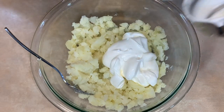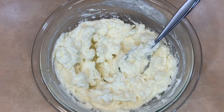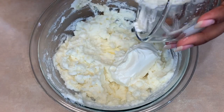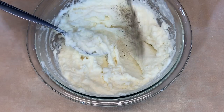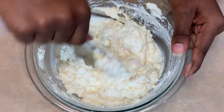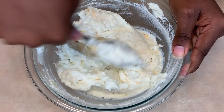Now we're going to add 1½ cups of sour cream, ¼ cup of milk, 2 tablespoons of butter, 2 ounces of softened cream cheese, ¼ teaspoon of salt, ¼ teaspoon of pepper, ¼ teaspoon of Fontina cheese, and ¼ teaspoon of Colby Jack and Monterey cheese. Mix everything together until well combined.